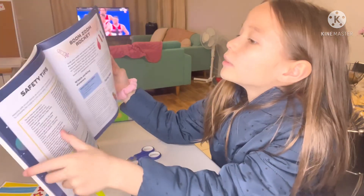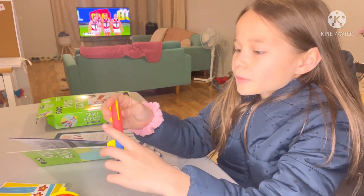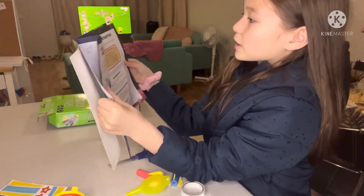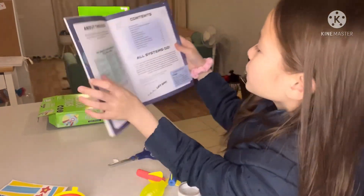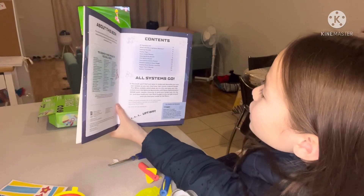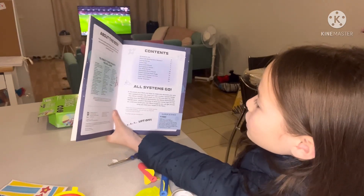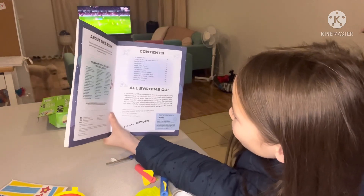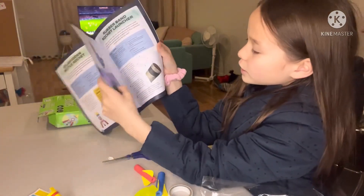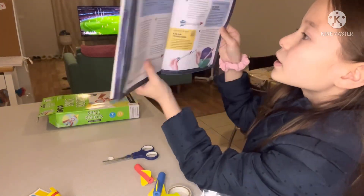I forgot what else we got. Oh yeah, that's safety tips. I'm going to look at the contents page and see if there are any tips on how to get started. Contents — solar systems, no. What's so rocking about these rockets, getting started, safety tips, zoom rockets. I'm going to look at the paper puppet rocket — that is page 20. So this is page 13, that's 17, here — 20.